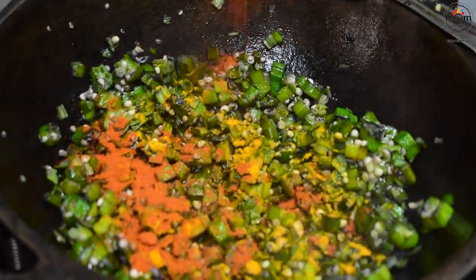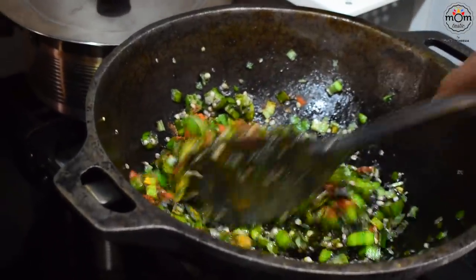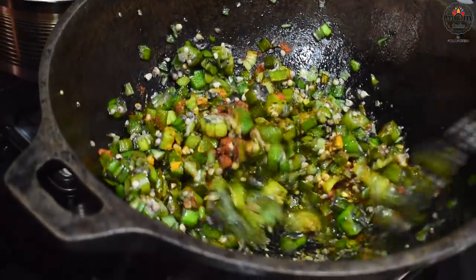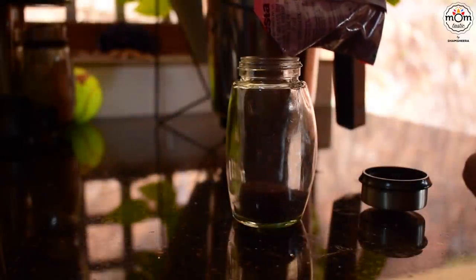The side dish with okra is a very simple yet delicious one to have with rice. It's frying okra pieces in hot coconut oil, then add green chilies and some spices — red chili powder and turmeric powder.